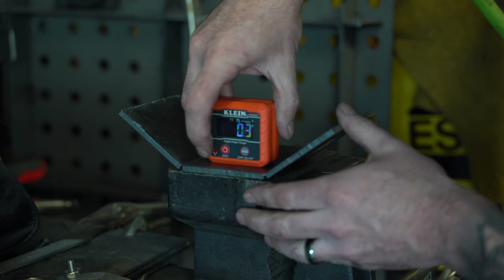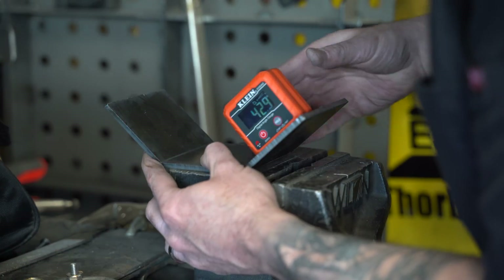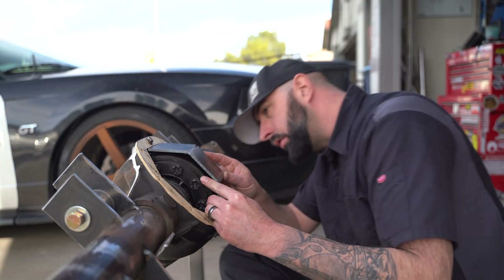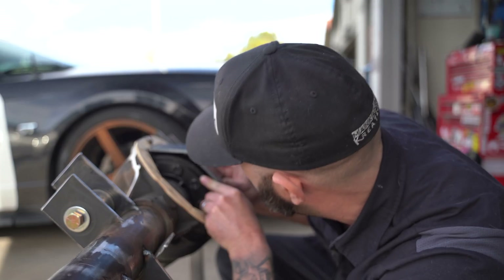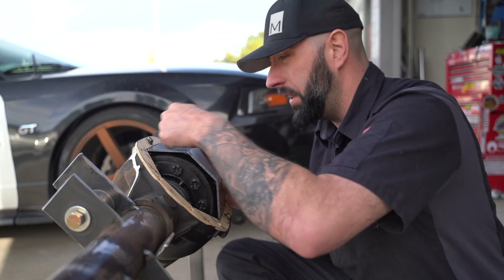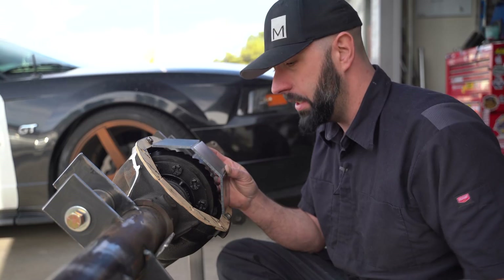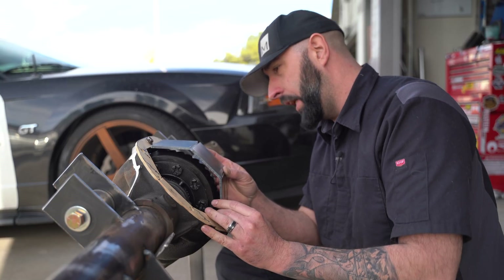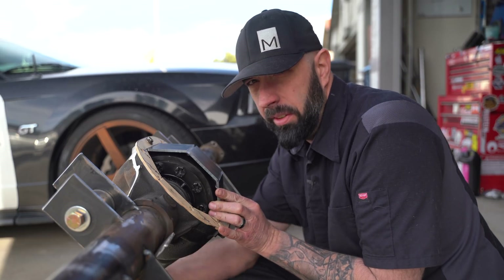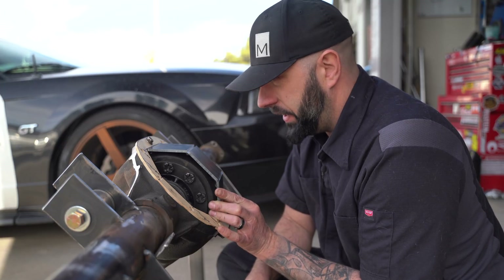I'm going to use the angle finder to try and match both bends so the top of the turtle shell will be flat. Well, I just trimmed a little bit off of the edges because this was way too far away from the ring gear. Apparently I trimmed off way too much because now we're touching the ring gear. Now I've got to figure out how to fix it.